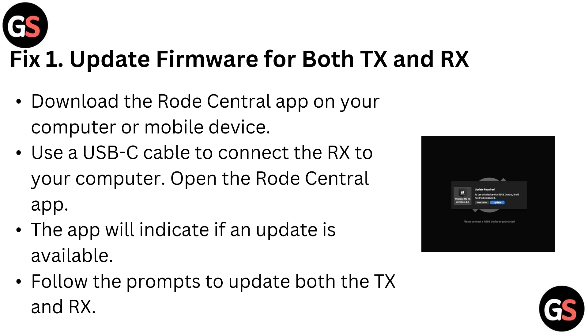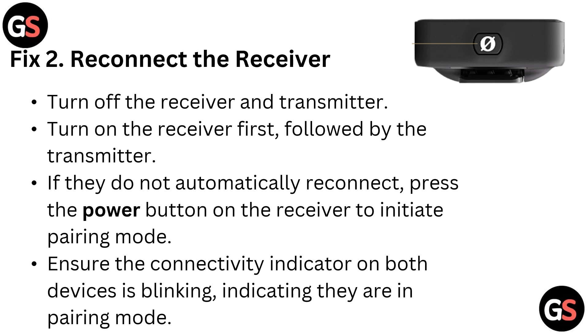Download the Rode Central app on your computer or mobile device. Use a USB-C cable to connect the RX to your computer. Open the Rode Central app — the app will indicate if any update is available. Follow the prompts to update both the TX and RX.